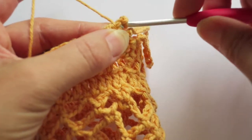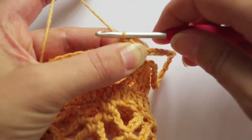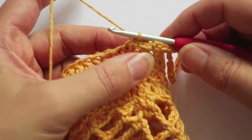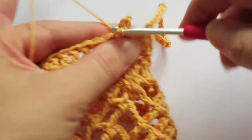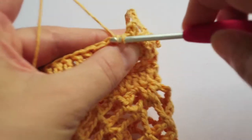I'm going to pull through my yarn for a normal slip stitch, and then pull it nice and tight. I've still got the chain three at the back, and then I'm going to do my next three single crochet.